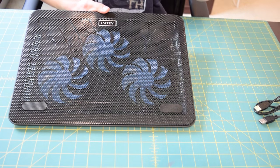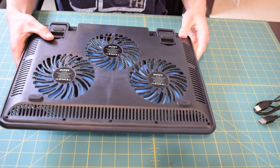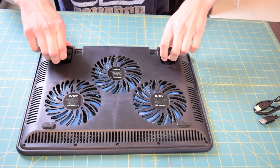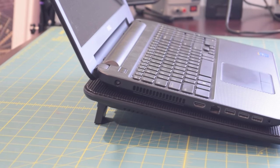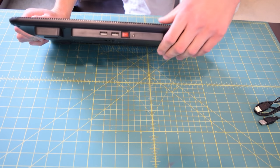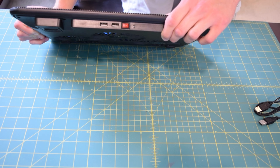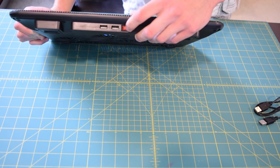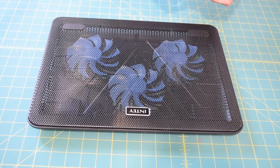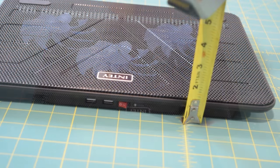There are two rubber feet right here to prevent your laptop from sliding around, and the NT logo is right here. If we take a look at the back you can see all the vents for the air intake. There are two arms right here that you can swing out to prop your laptop up at an angle, so it's more comfortable to type on. On the back we have two USB ports. There's a nice chunky power switch and an LED indication light right next to that. The pad measures approximately 15 inches wide, 11 inches high, and 1 inch deep.